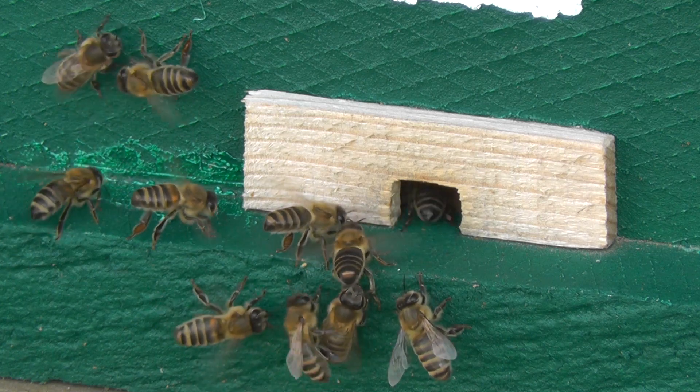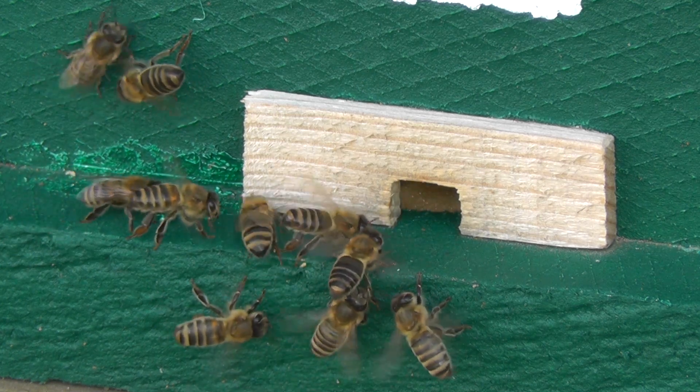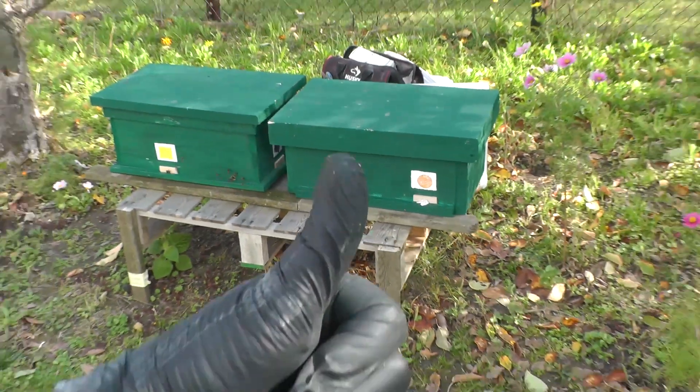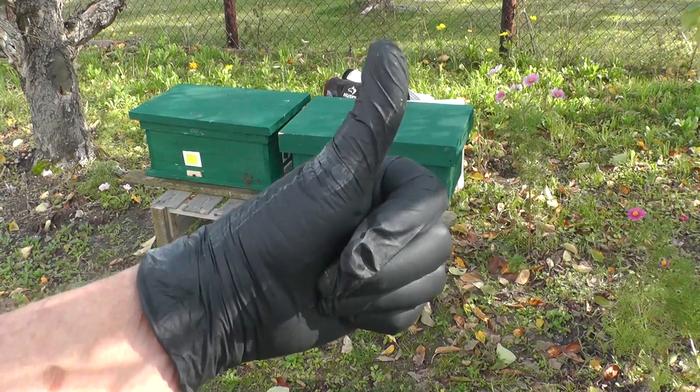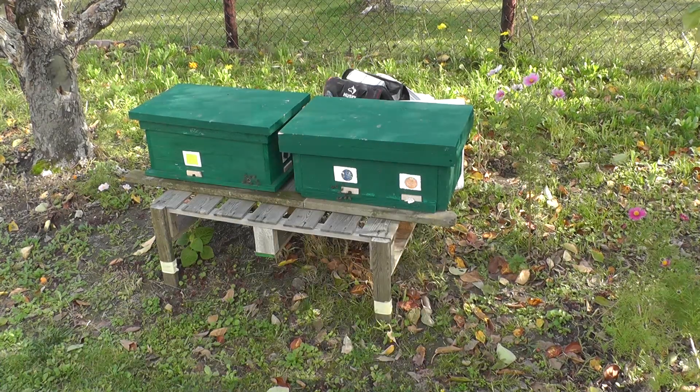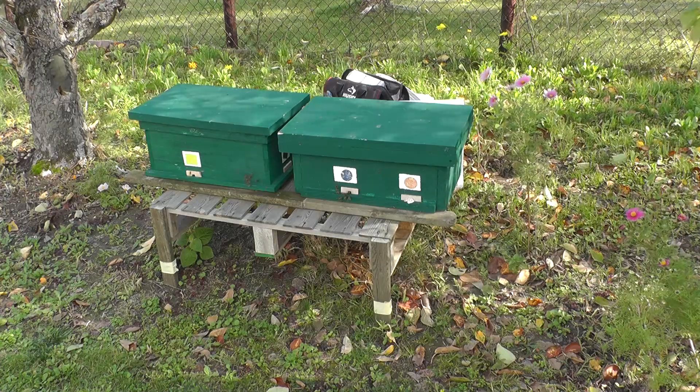Damit bin ich jetzt am Ende von dem Video und wir sehen uns dann irgendwann im nächsten Video. Wenn es euch gefallen hat, gebt mir einen Daumen nach oben und abonniert meinen Kanal. Tschüss, bis demnächst!